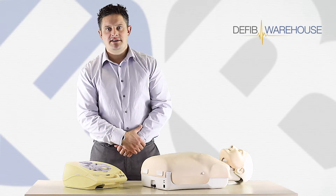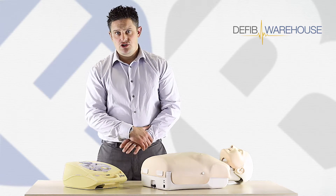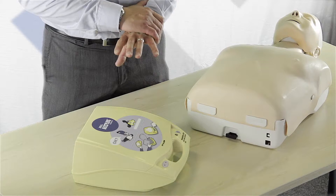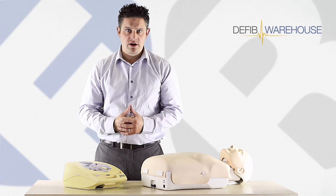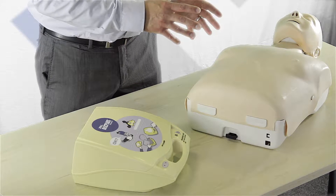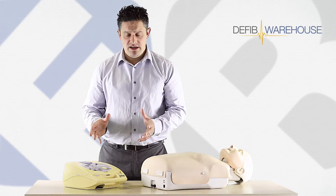Welcome to Defib Warehouse, part of First Rescue Training and Supplies Limited. In today's short video we're going to see the Zoll AED Plus Trainer 2 in action. We're going to go through the basic functions and a very quick demonstration of applying the pads to the chest of a mannequin, so you can see how the machine reacts in its basic form.